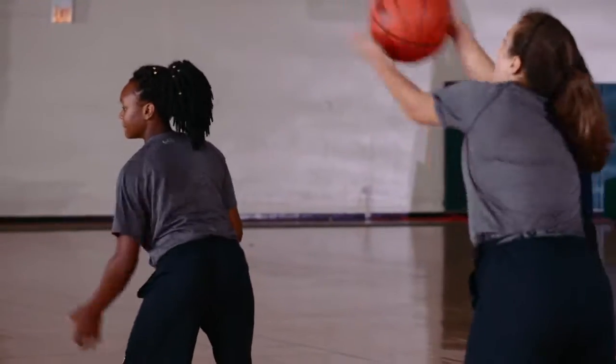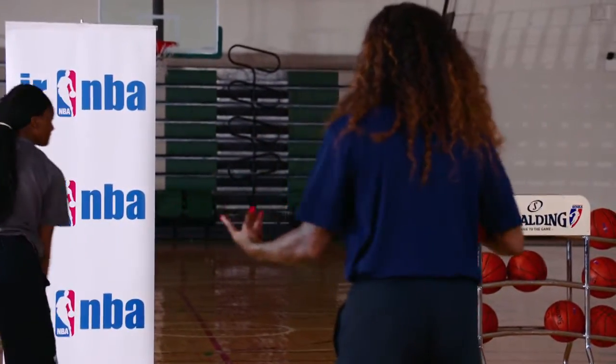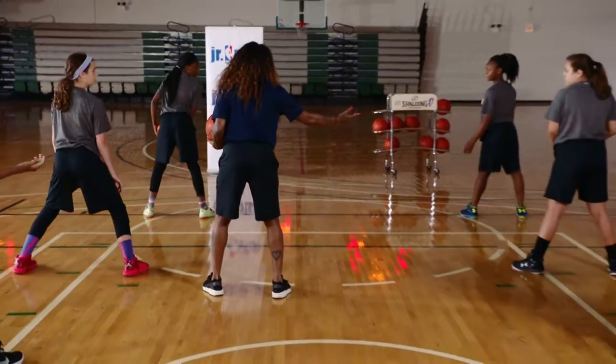Don't forget to stay low — it's important. You want your shoulders forward. Forward and then make the pass.